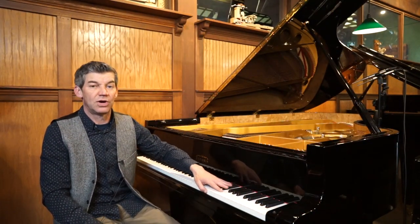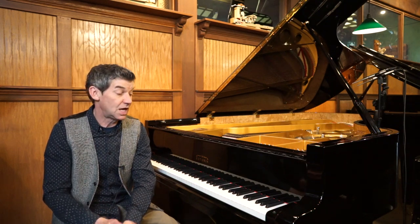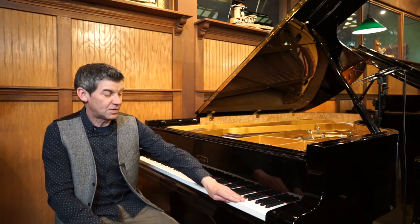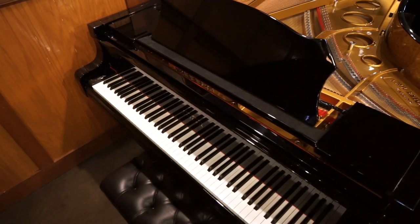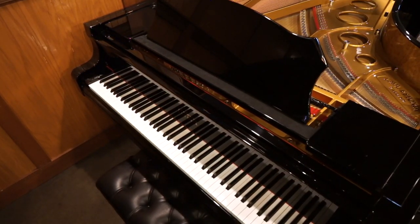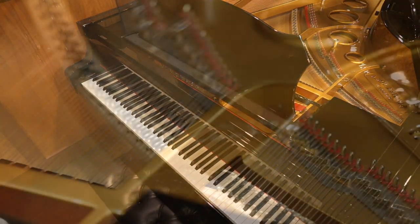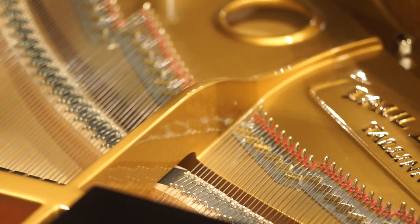This is a pre-owned Estonia L-225. The 225 is a fairly rare model — it's not as common as the 190 or the 168. It is a seven-foot-four piano, so it's a perfect size — kind of a large semi-concert grand, beautiful size. This piano was purchased from one of our clients in 2019; he later upgraded to a nine-foot piano. This piano is in like-new condition.